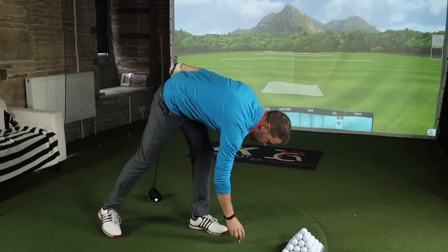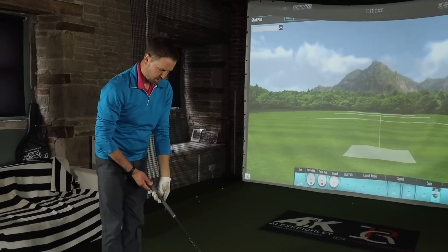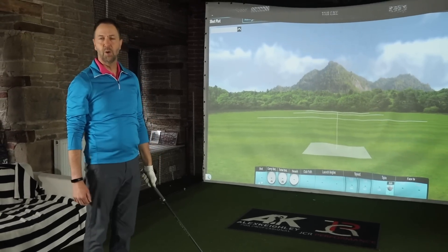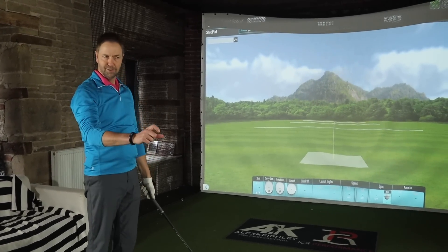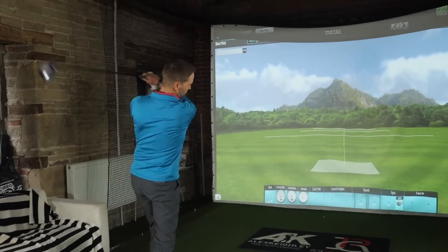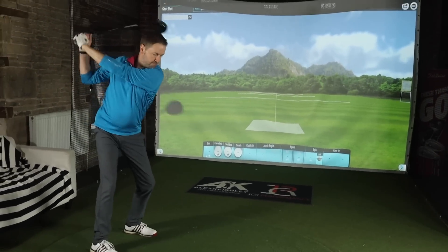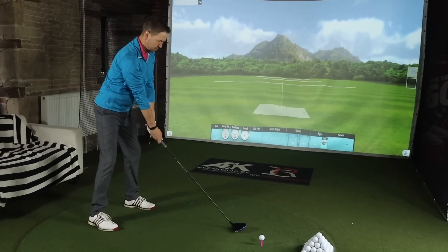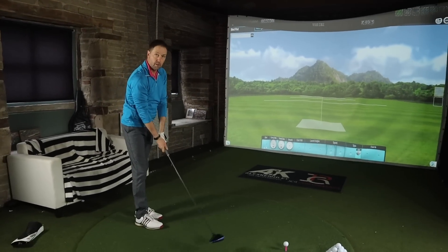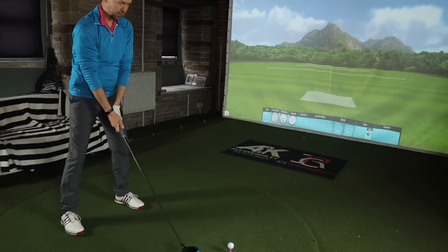If it did perform well for you, would you go with it based on the price? It would certainly be an option. Price is first and foremost just after performance. One thing you might struggle with is maybe a fitting — how many places carry the fitting carts or go for a proper full fitting? Which is one thing you can do with Cobra, Titleist, Callaway, Ping, Mizuno. Mizuno probably deserves a mention here too with the price of the ST200 — their new driver is in the same price bracket.